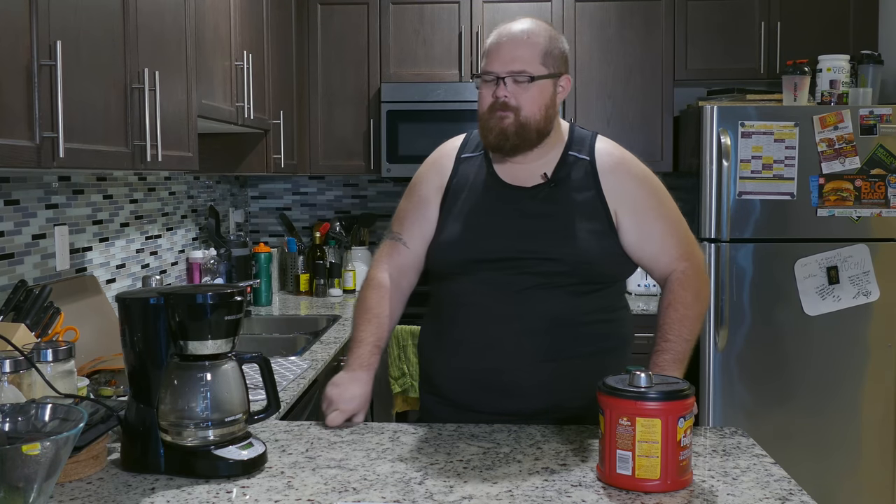What I want to do today — really simple, really quick — is just get into making bulletproof coffee the way that I make it now. I enjoy bulletproof coffee but I've had some reservations on some of the methods used to make it.